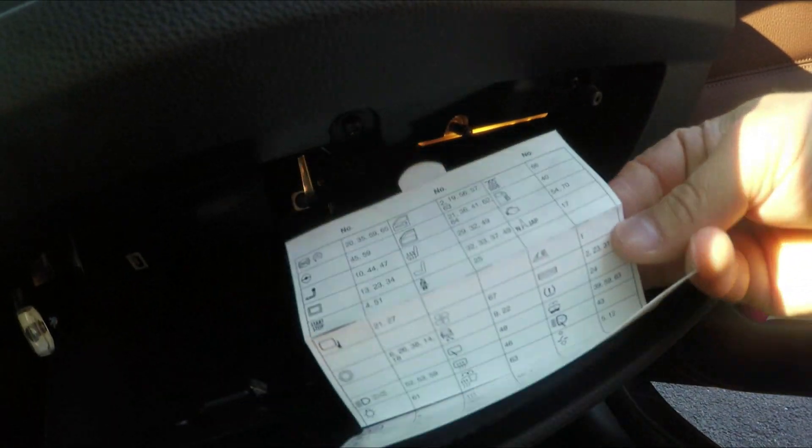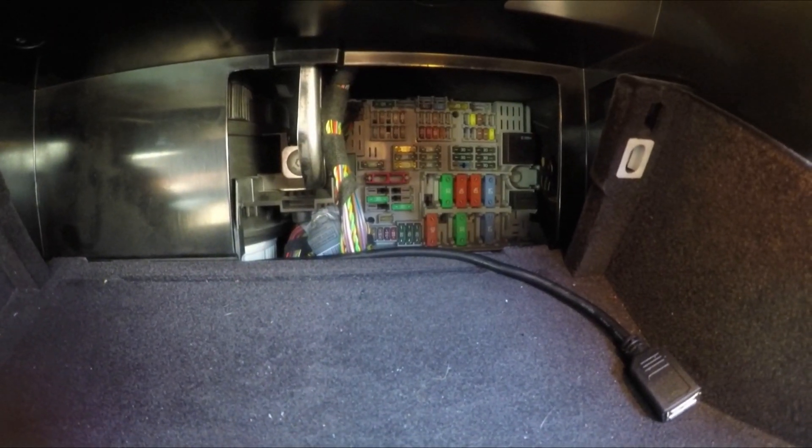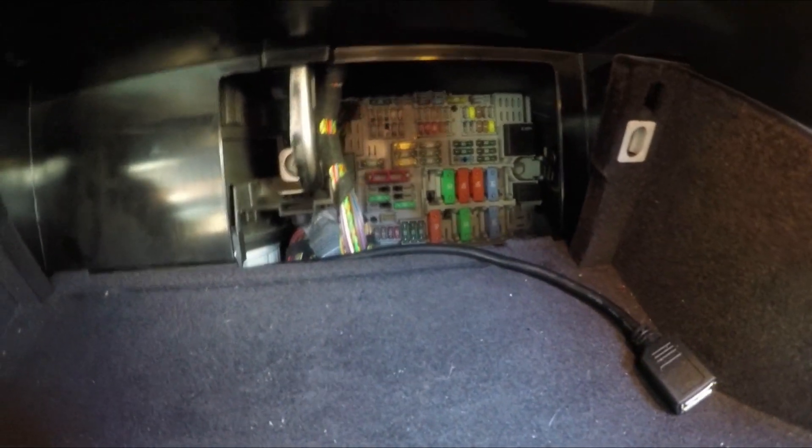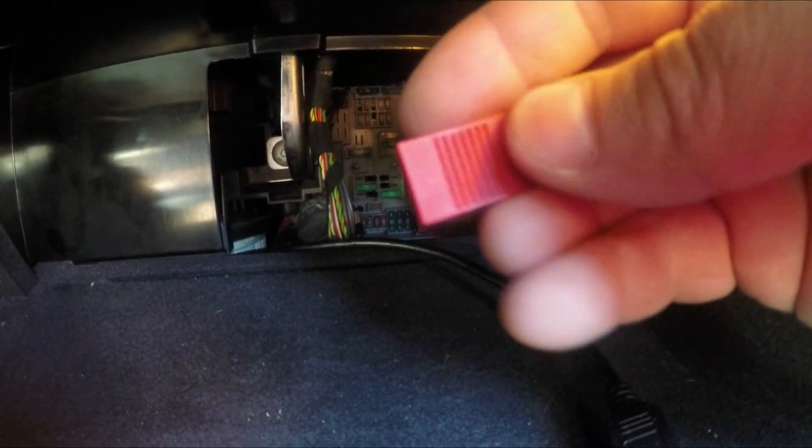If you flip the diagram over to the back, it tells you exactly where fuse 24 is located - it's on the second row, second group, second last one on the bottom right. Really helpful when it comes to fuses is the puller, which is this red tool here. The small side is for small fuses and the other side is for big fuses. The TPMS fuse is this one right here.